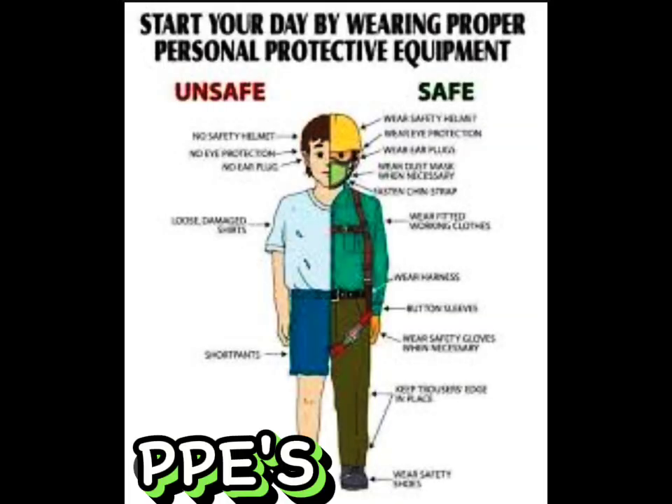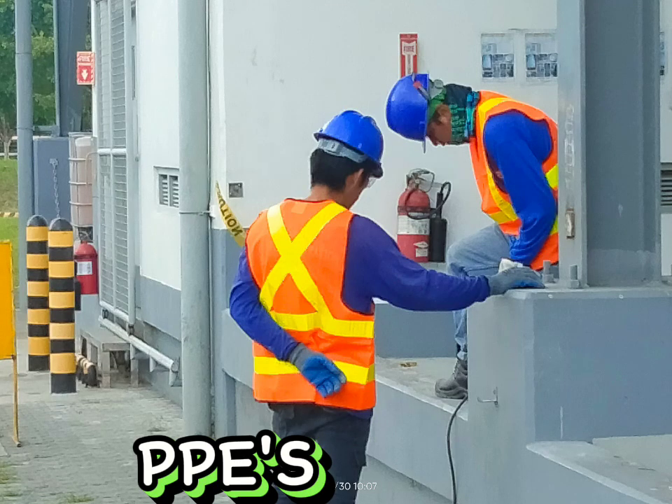Personal protective equipment (PPE): workers involved in lifting work should wear appropriate PPE such as hard hats, gloves, safety boots, and high visibility clothing. This will protect them from any potential hazards and reduce the risk of injury.